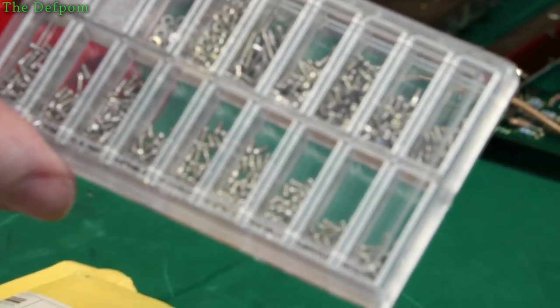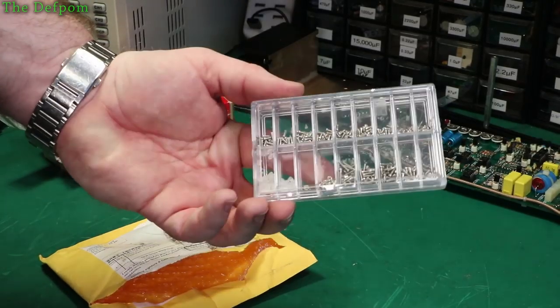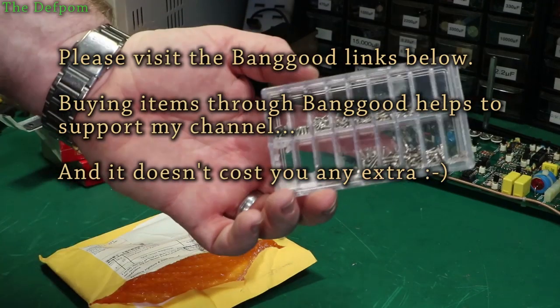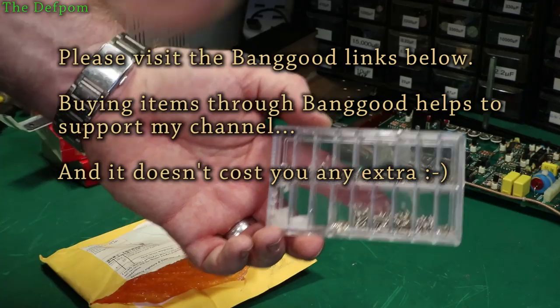Check out the listing down below anyway — I'll chuck it in the description so you can check out exactly what's in here. And if you think you might need these little tiny screws for something, I'll suggest you go and check it out and maybe buy some.